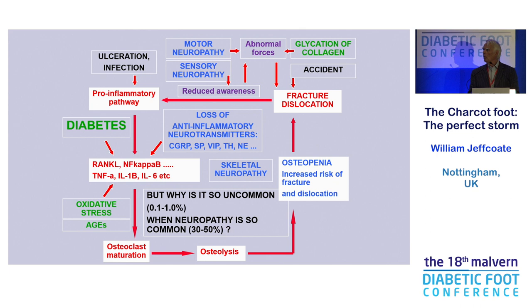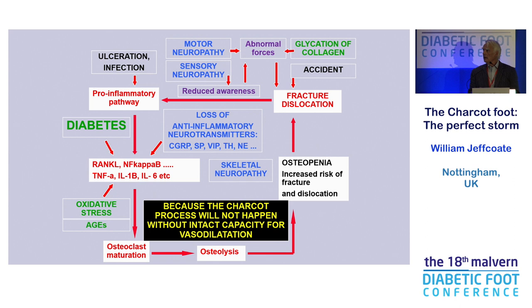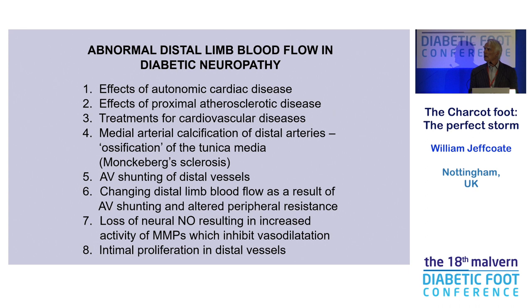So you add this old concept and this newer concept of a vicious cycle to the effects of neuropathy and pre-existing osteopenia, and you see this is a complex pathogenic process. But there's one problem: why is Charcot so uncommon? We know neuropathy affects 30% to 50% of people with diabetes. So why don't 30 to 50% of people get Charcot?